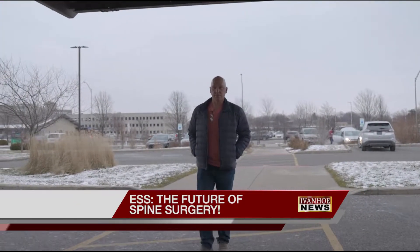Retiree Joe Deacon is no stranger to back pain, working over 30 years in construction. A lot of heavy lifting and climbing — it took a toll on me.